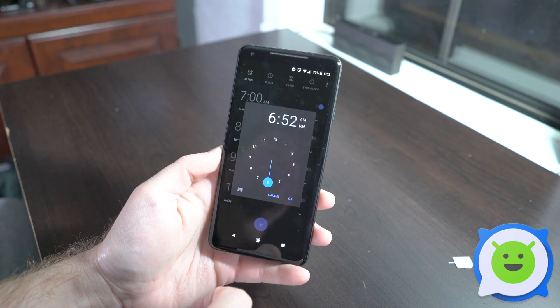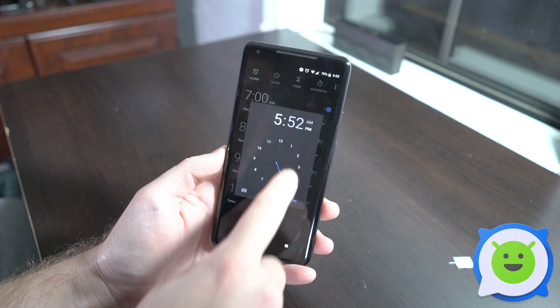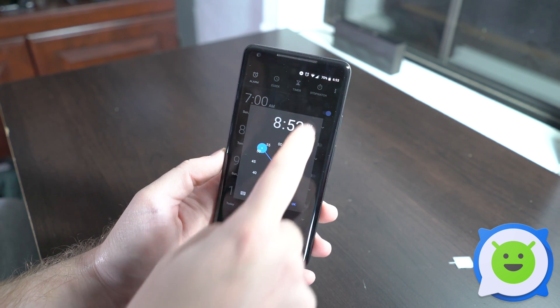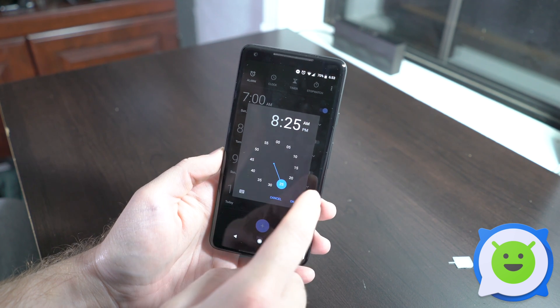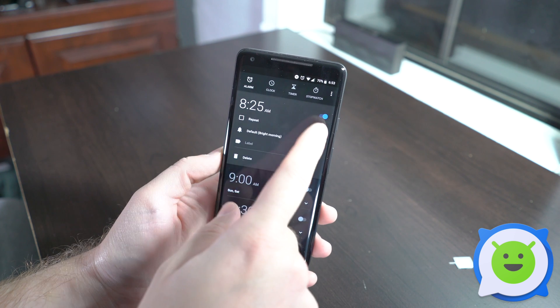Tap the plus button and from here you can set whatever time you want — a.m. or p.m. You can move the little dial to change the time to whatever you'd like, and then once you're done you can click OK.